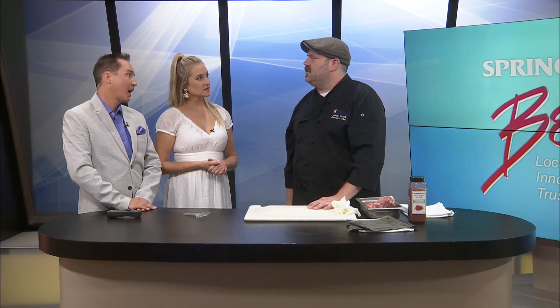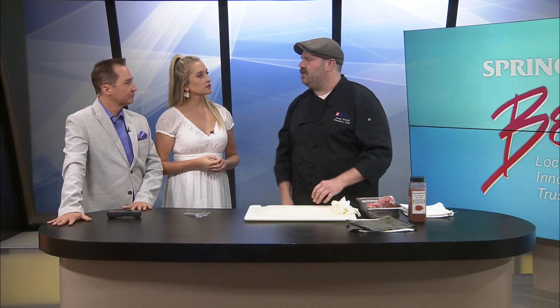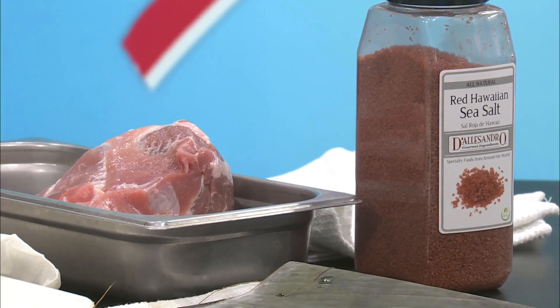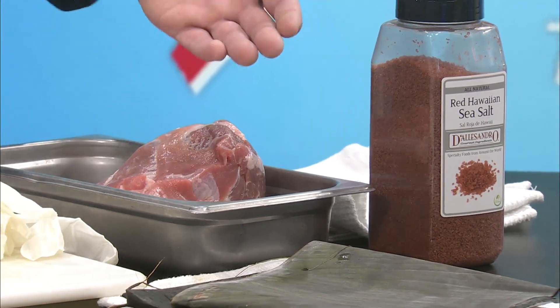So I started thinking when you guys wanted to do a luau themed party, how can I recreate that pork? I have a smoker, I've got pork, I can get banana leaves. Instead of the pit and the fire, I can wrap the pork in banana leaves just like they wrap the pork with banana and palm fronds, and I can smoke it with mesquite wood because in Hawaii they use a specific Hawaiian variety of mesquite for those luaus. It's a really simple thing to do at home if you've got a smoker or a grill, and there's only four ingredients: pork, salt, banana leaves, and smoke.